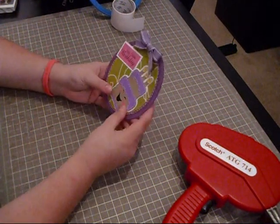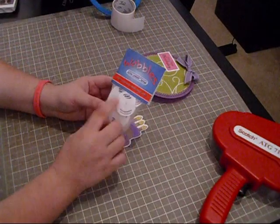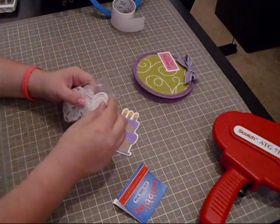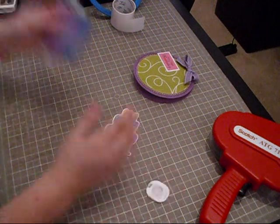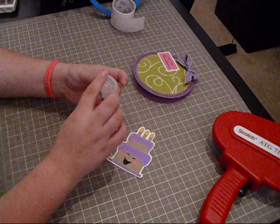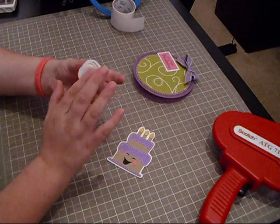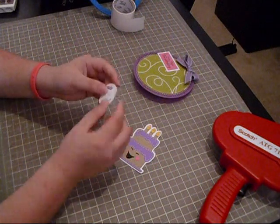For the actual cake, I'm not going to use pop dots — I'm actually using a new product called Action Wobbles. A few of us, including Flower Disco, Pam, and Emma, were asked to try them out and give reviews. They work just like pop dots and are meant to elevate die cuts, but they also make them wobble. These little circles are about an inch wide, so they work perfectly for these kinds of die cuts. They have adhesive and they indicate which side is top and which is bottom.